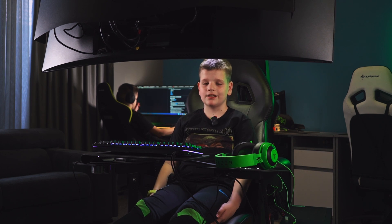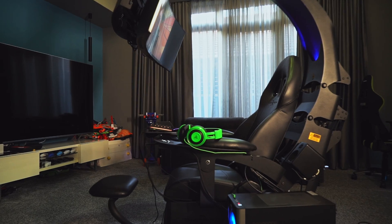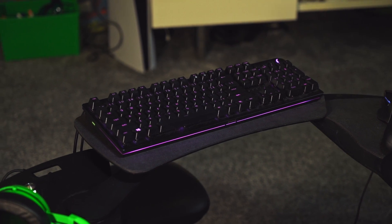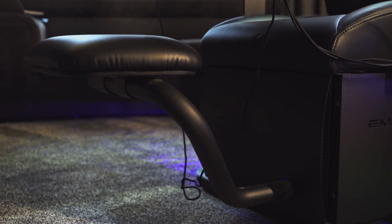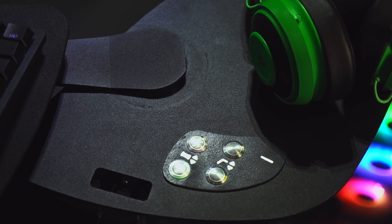Hey guys, welcome back to my channel! Today we're in the gaming room and we got something new. I got lucky because my dad bought this for his company and then we got it in our gaming room.